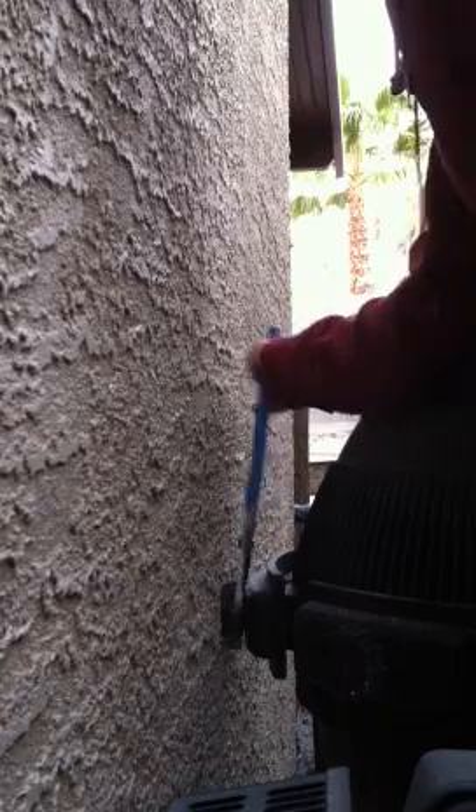It just mounts with one hole and then you just screw it in. That could be any size really, because there's no conduit or anything — it's just the wires.